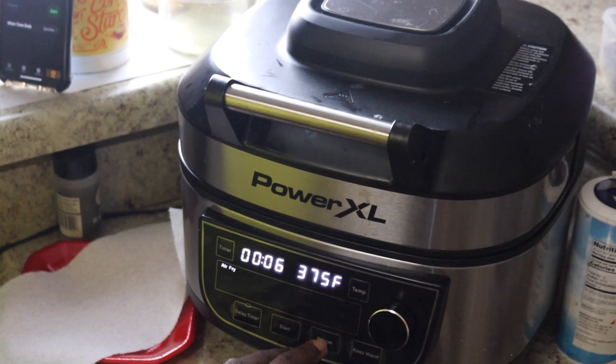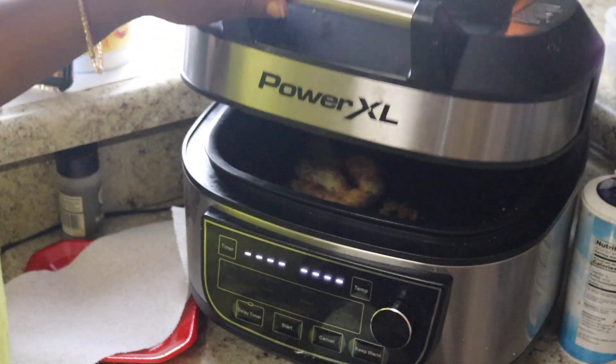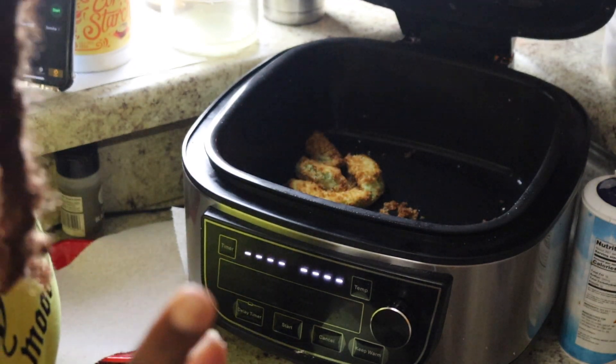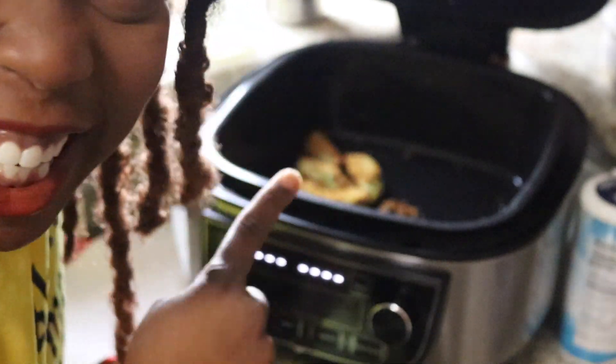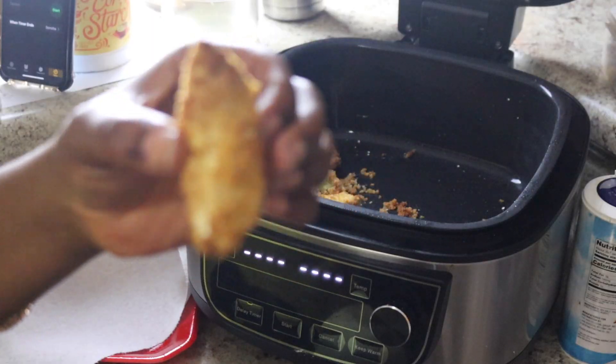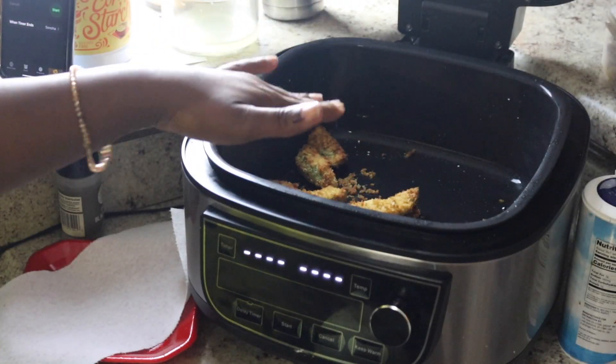It's been six minutes on both sides — let's see what our fries look like. This is hot, but it's for y'all. Look at that! Boom — now while these bad boys cool, let's go ahead and make our sauce.